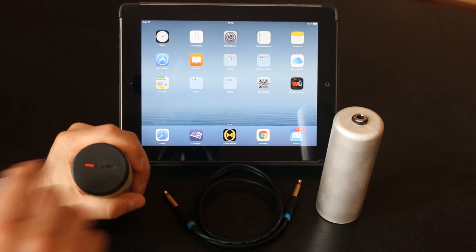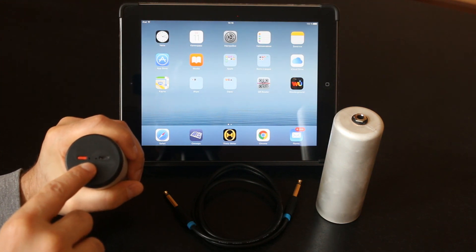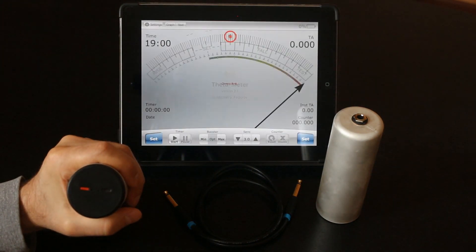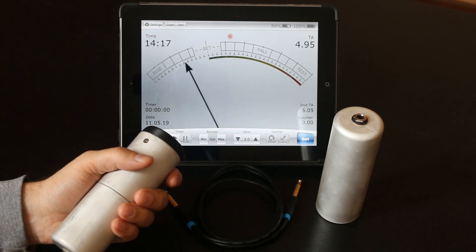I take the meter and press the power button. The green lamp starts to blink and now I start the program. The meter got connected and you can see it works.